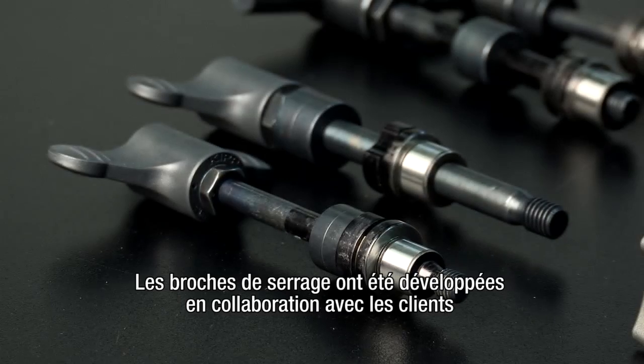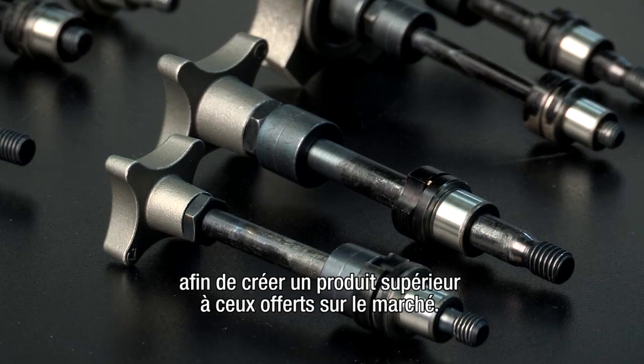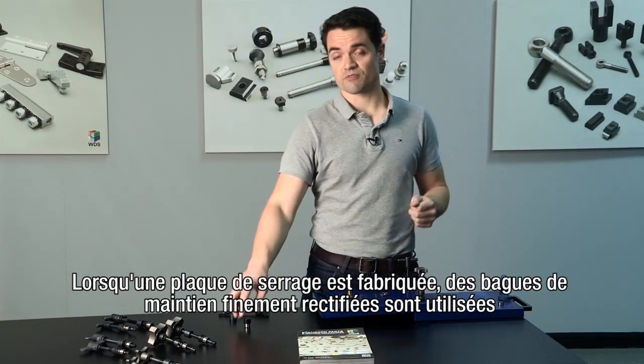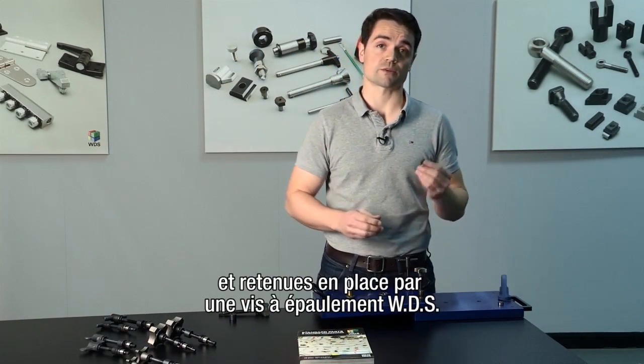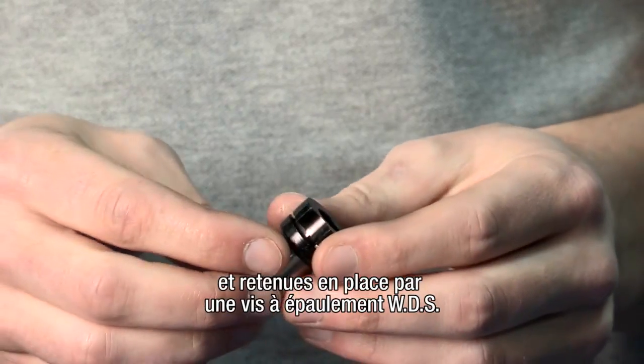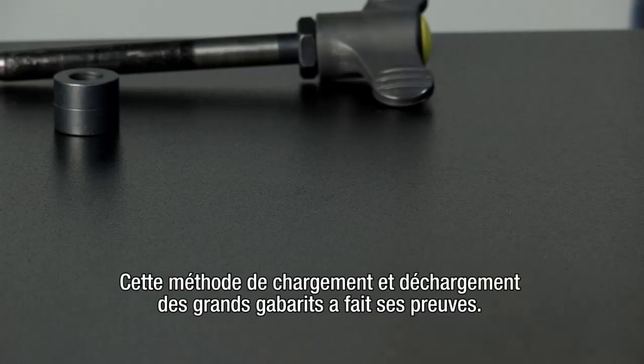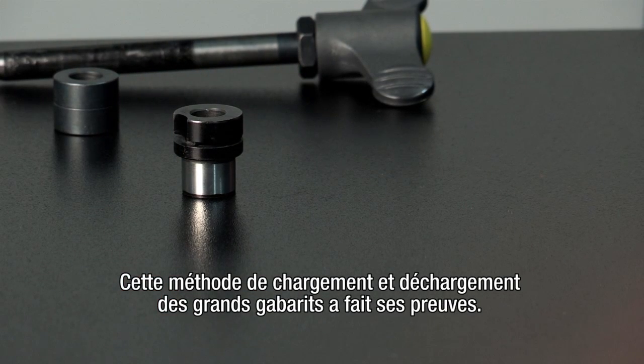The clamping pins have been developed in consultation with customers to offer an improvement over other products on the market. Typically, when a fixturing plate is being made, precision ground retention bushes are used which can be held in place using a WDS shoulder screw. A clamping pin is then used to hold the plate in position on the machine bed. This is a tried and tested method for loading and unloading large jigs.